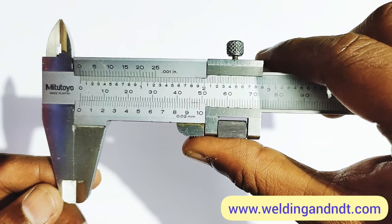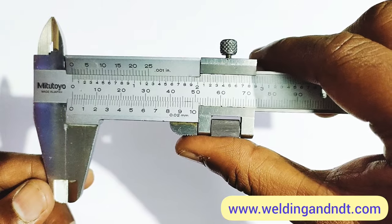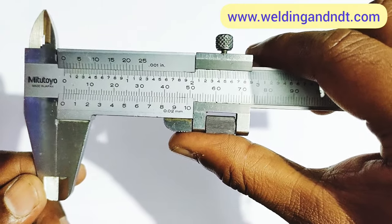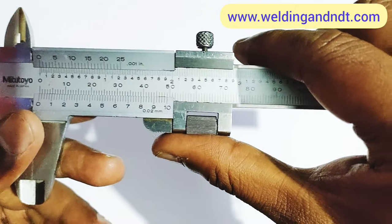Hello friends, welcome to my channel Welding and Entity. Today's topic is the vernier caliper, and in this video I'll explain how to do measurements with the help of a vernier caliper.